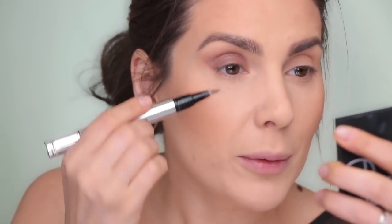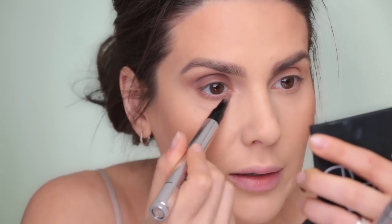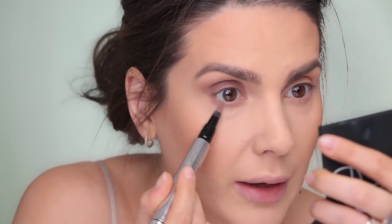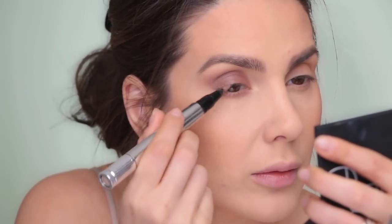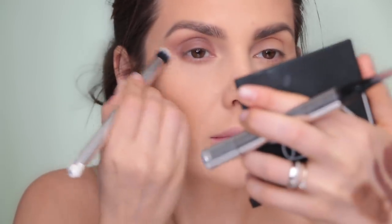This is such a great brush for creamy products. Now I'm applying the same product on my lower lash line. A lot of my clients say they never use eyeshadow on the lower lash line, and when I ask why, they say they don't think it looks good on them. Usually they're going too low. Stay right at the base of the lashes - even if you go slightly lower it still looks nice and blended. I'm applying a little bit more at the outer corner and blending it out.